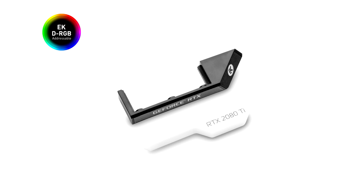The EK DRGB six-way splitter cable is made in Slovenia, Europe, and is available now for order through the EK webshop and partner reseller network.